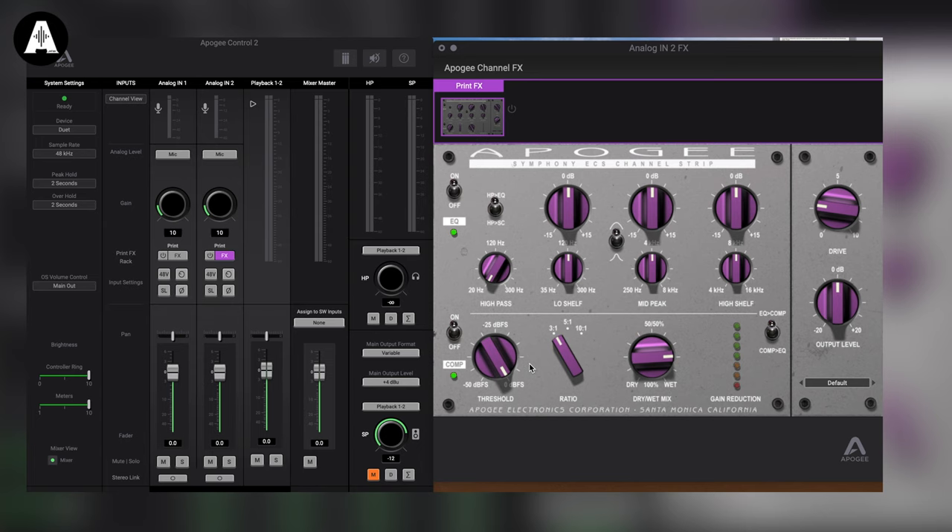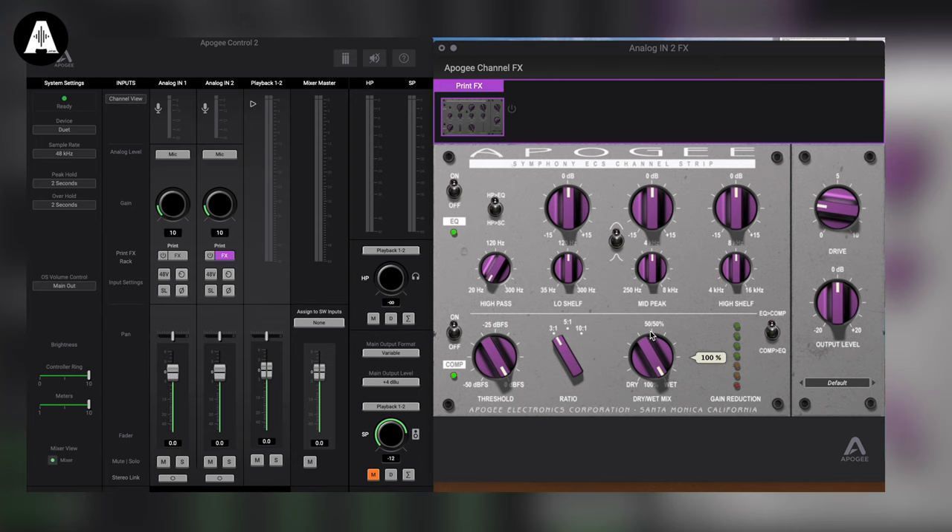There's also a compressor. It's fairly simple — you set your threshold, ratio, and then there's the parallel compression. Parallel compression is so useful, so we made sure to have that knob. One of my requests was that this high pass filter can actually be assigned to the side chain of the compressor. That seems a little esoteric until you start compressing drums — if you roll off the bass from the side chain, your kick drum is not going to pump the compression. When I compress a drum set I pretty much always roll off the bass from the side chain. Being able to put the high pass on the side chain is really effective.